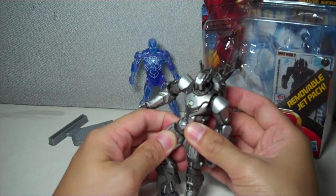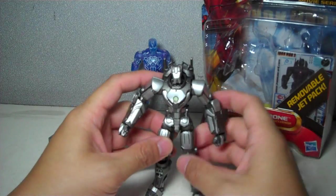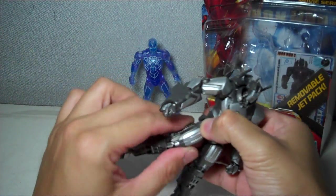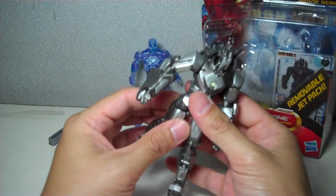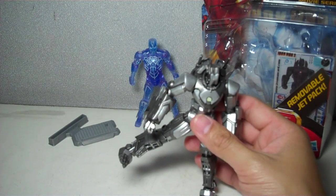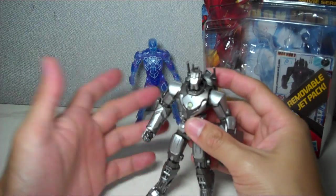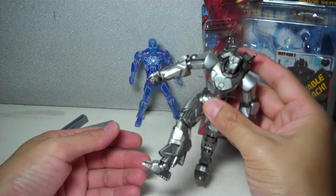A bit of a disappointment — there is no thigh swivel, at least on my figure. Please let me know in the comments below if you were able to successfully find that hip joint. It does appear to have a hip joint, but I've been trying to force it out. I've been thinking it's just the paint holding it together, but the more I look at it, I don't think Hasbro actually put a thigh joint for this figure. So I'm not going to risk it — I'll accept it: there is no thigh joint. With the absence of that articulation, you cannot point his legs forward without making him look awkward.